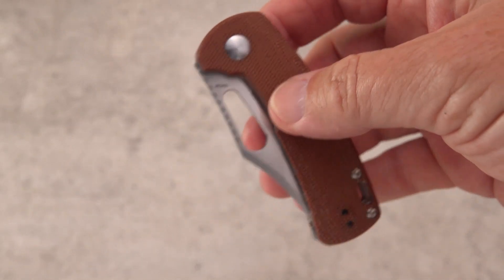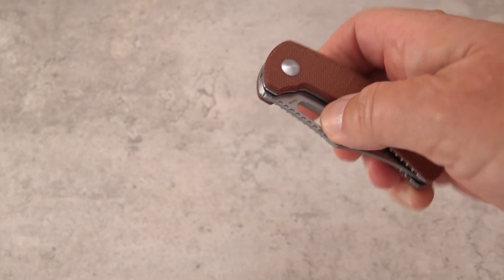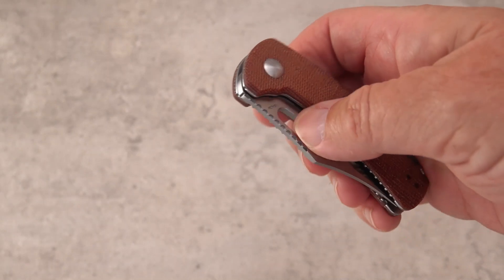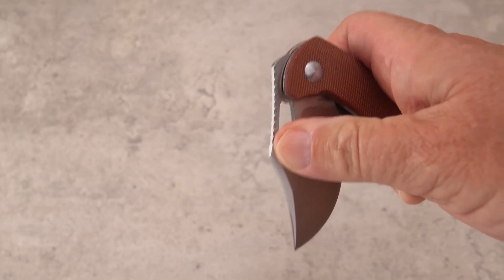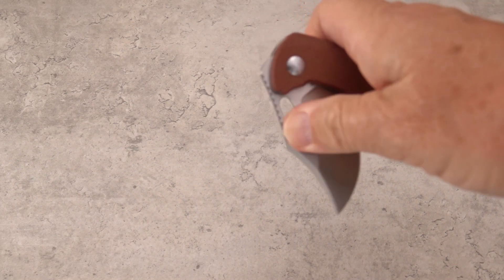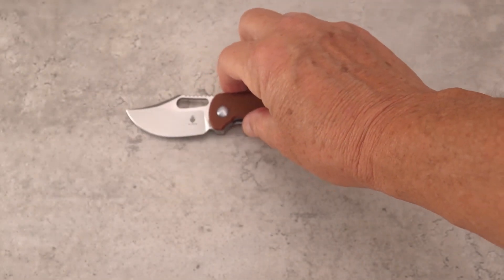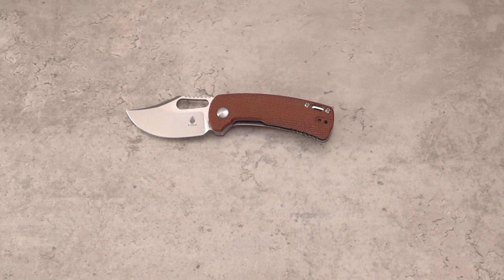I hope it loosens up a little bit. I tried some heavy KPL, which they recommend sometimes for detent engagement. It kind of sounds like one of those clickers — a very sharp disengagement. So it's not going to open accidentally on you, but if you want to thumb flick it, it may be a bit challenged.